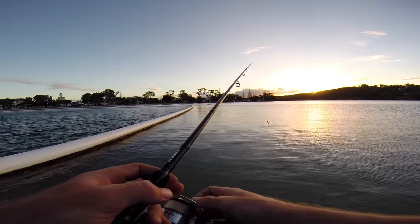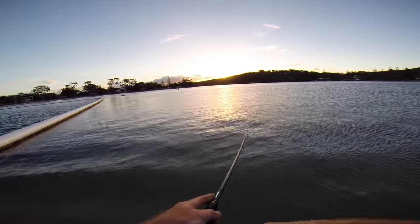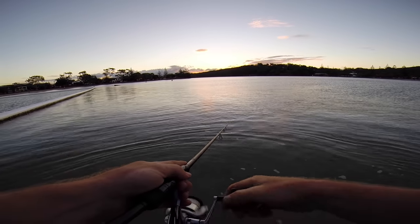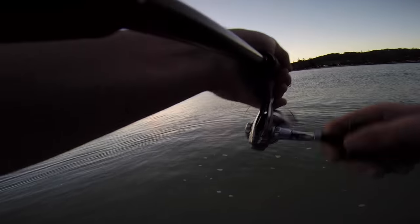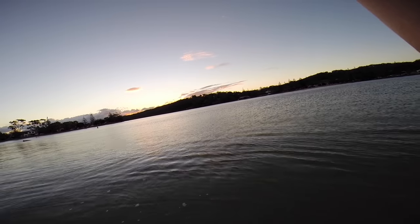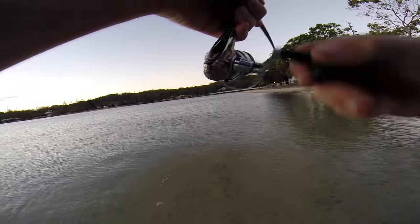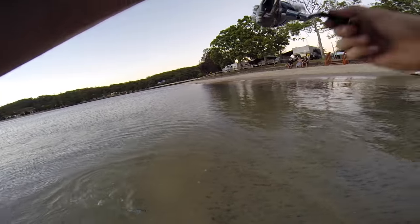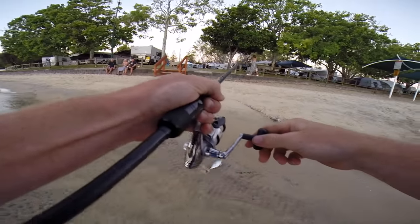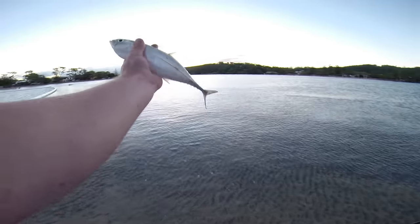The sun's about to drop, the bait's hit the surface by the look of it. Let's get some fish. Finally hooked up — that took ages and ages. Nice little scad.